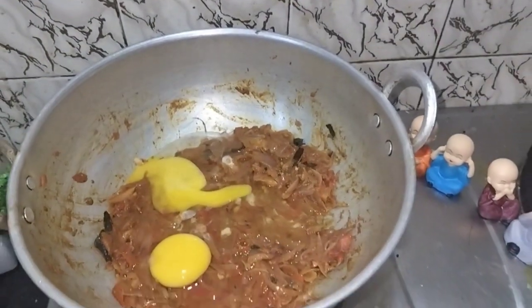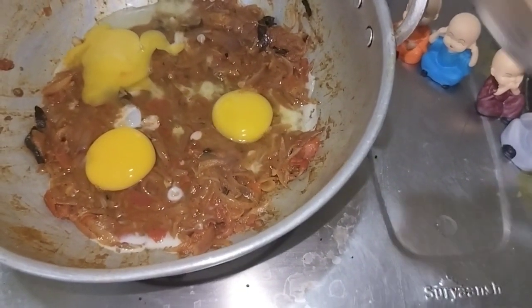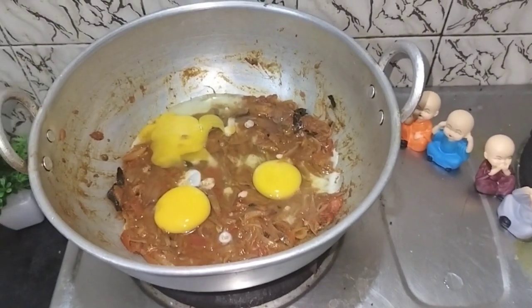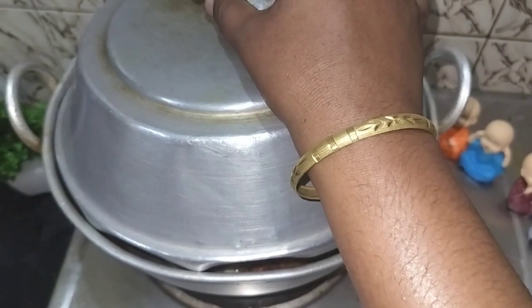The rot will be cut in a bowl. It will be cut in a bowl. The rot will be cut in a bowl. It will be cut in 2 minutes.